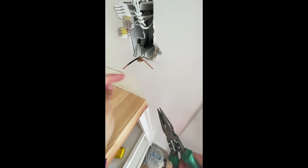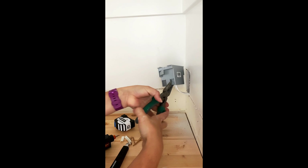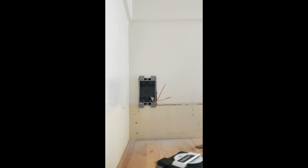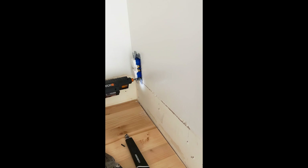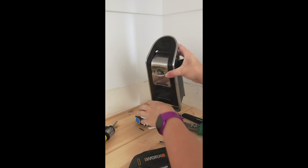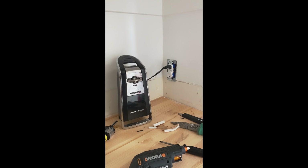I put my wire through the box and secured it to the drywall, then stripped back the wires on this end as well. For these plugs you put the neutral wire on one side, the hot wire on the other, and there's a specific copper screw for the ground. I'm so nervous — let's see if it worked. The light is off... and it worked! I did it — I'm so excited!